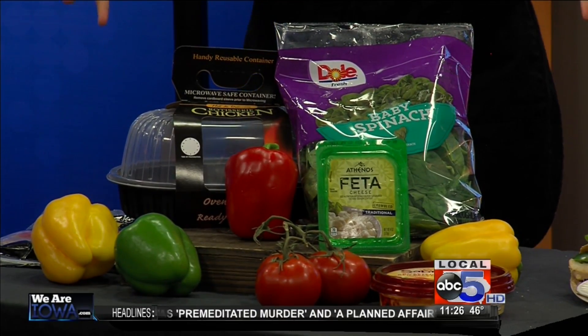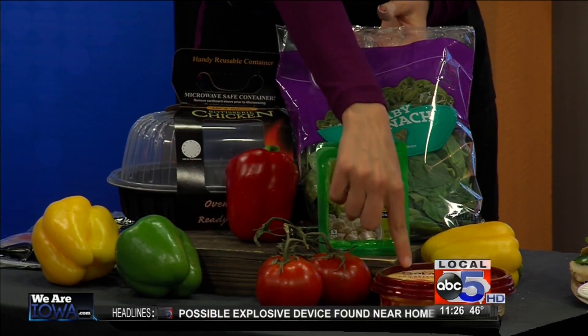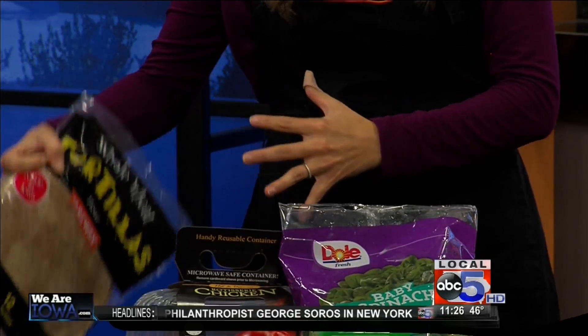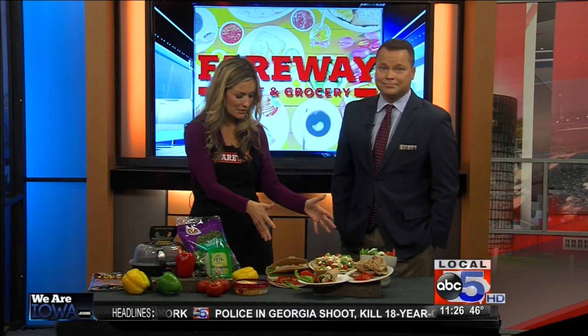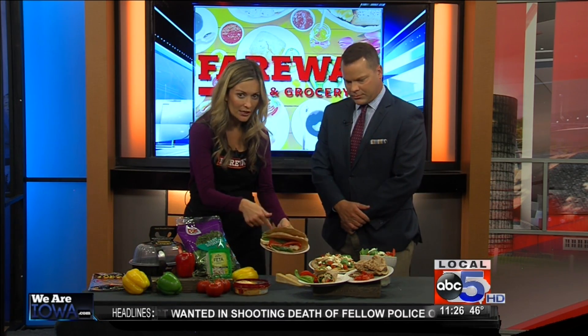Our seven ingredients: we've got our rotisserie chicken, bell pepper, feta cheese, spinach, hummus, and tortillas. So we have a nice mix of proteins, vegetables, and some carbohydrates — just seven ingredients. Our five different meals: the first one is just a very simple fajita. I've got the chicken and the bell pepper in my tortillas.